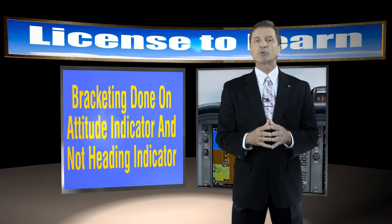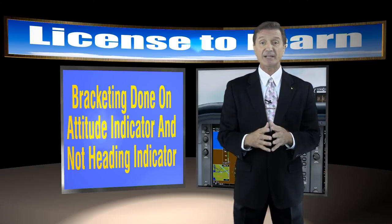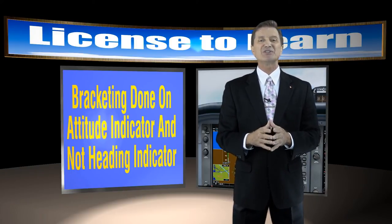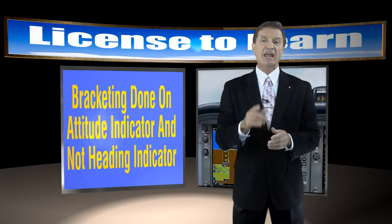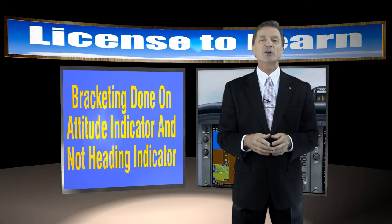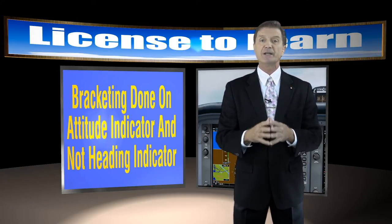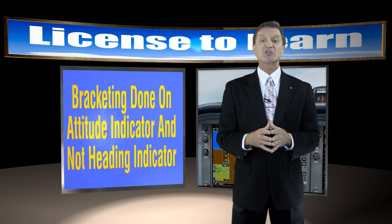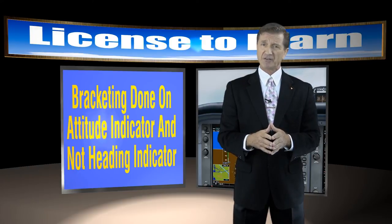Keep in mind this form of bracketing is done entirely on the attitude indicator, not the heading indicator. Now let me try this technique on the same 290 degree localizer course using a traditional instrument panel, and I'll also move the RPM gauge over the heading indicator so I have no idea what my present heading is after turning inbound — and hopefully we won't be ramp checked by a simulator inspector because this panel modification will be pretty tough to explain.